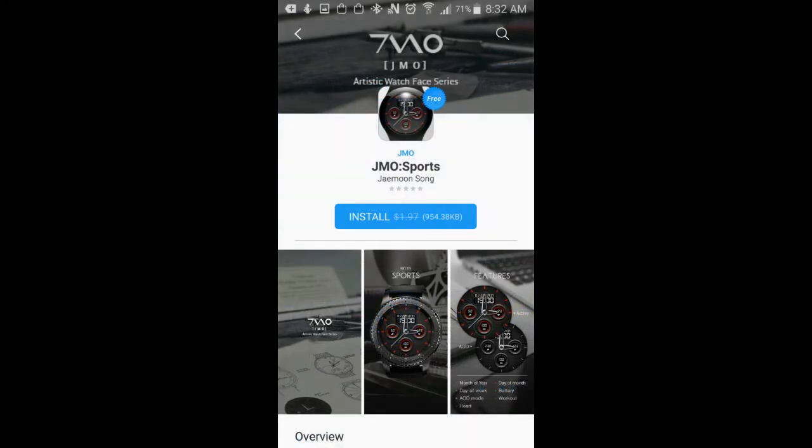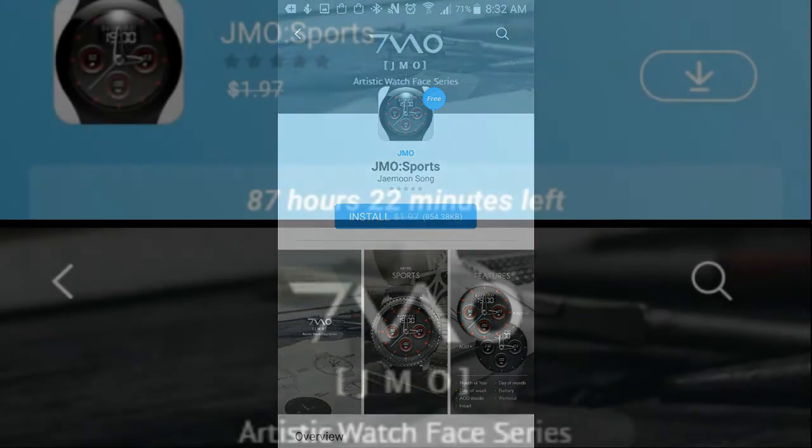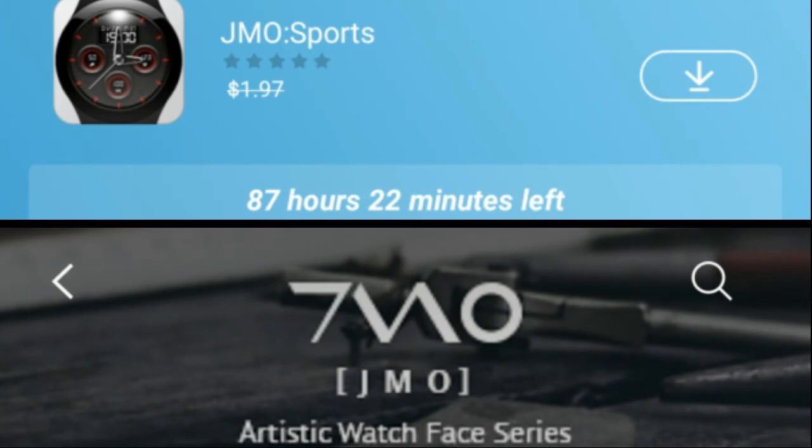This is a very limited time offer that expires by Saturday, June the 17th. There's actually a countdown timer in the App Store which will tell you exactly how much time you have left to download them, so don't delay.